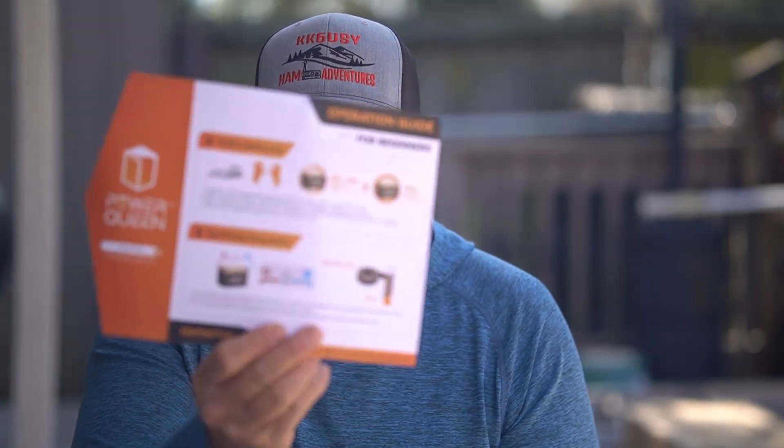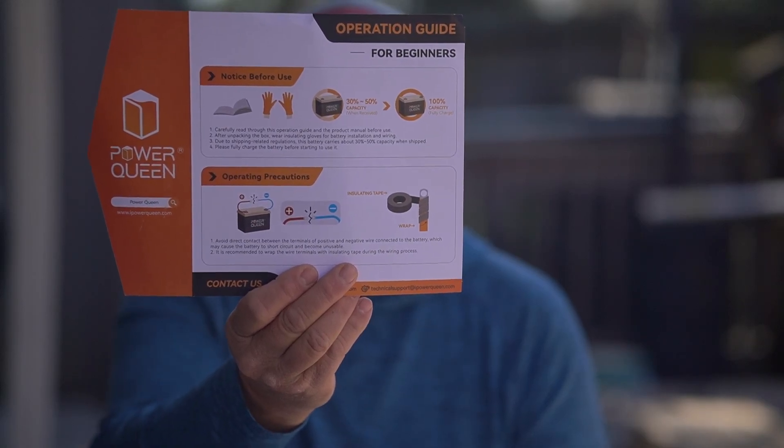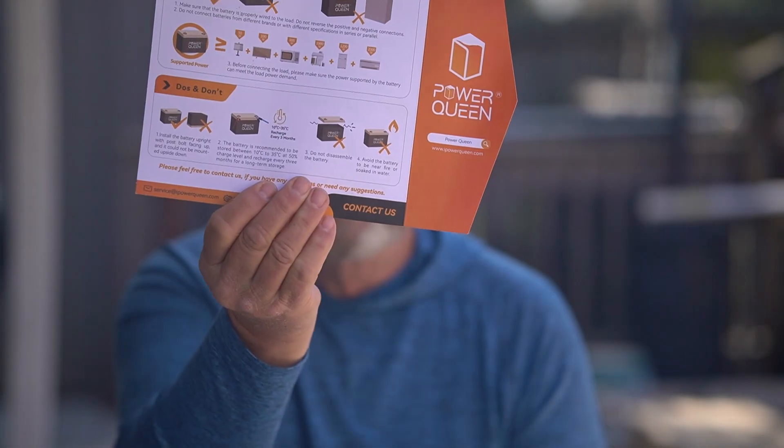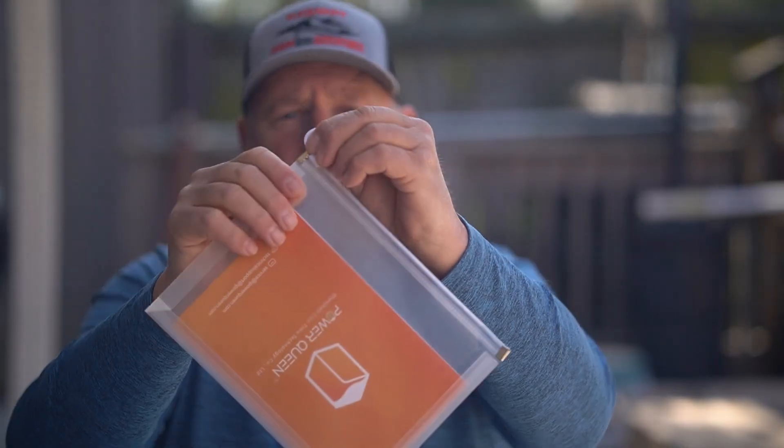We're going to talk a little bit about the battery first, then I'll get on the computer and show you a few more things. This thing was packaged really nicely — got to my house with one little dent in the box, but it was fine. It had foam all the way around it. It comes with a do's and don'ts guide on how to hook up your battery, plus a book in a nice little case.